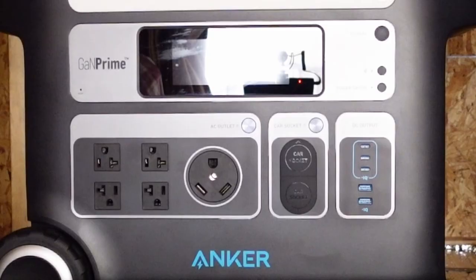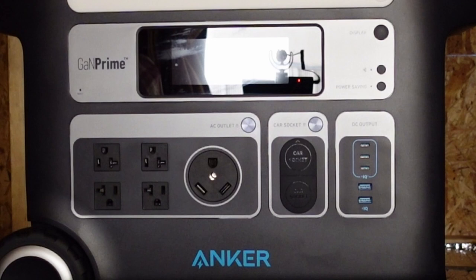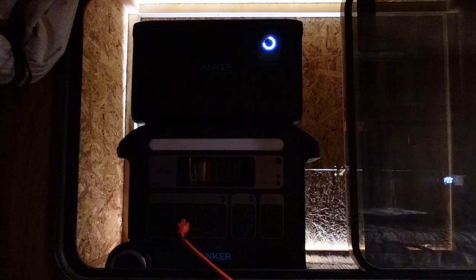Eight o'clock in the morning and I've got one panel in full sunlight now. I'm about to check and see if it automatically started charging or if there's something else I need to do. There — you can see it's charging and it's already come up a couple of points.